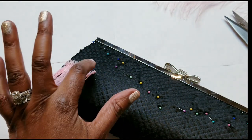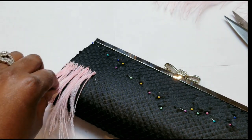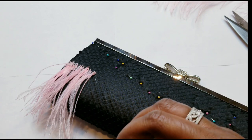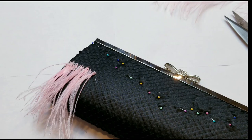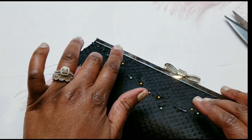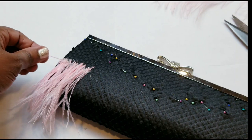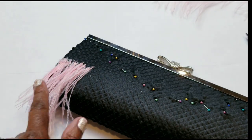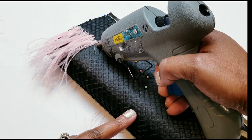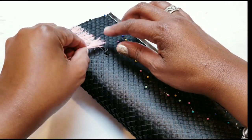Definitely, definitely — safety first. As you can see, I'm just applying the feathers onto the glue just a little bit at a time. You can see it's already coming together and you get the general idea. I'm just going to keep that going all the way across. Just try to keep it in a straight line — mine got a little crooked, so maybe that'll be helpful to you guys. I'm sure you guys are going to try this because this is a really fun DIY.